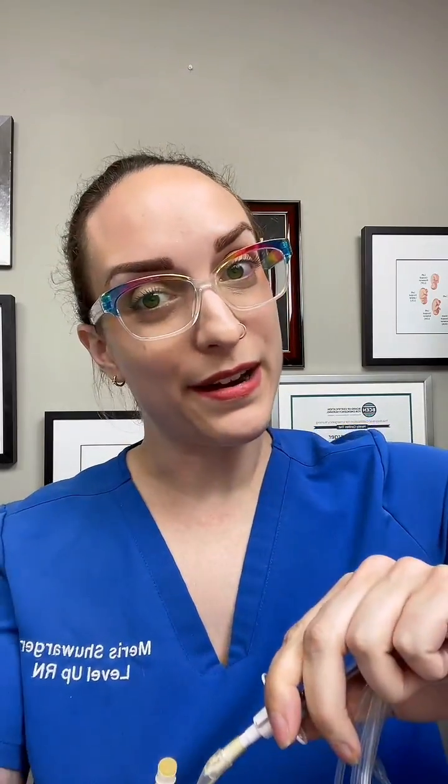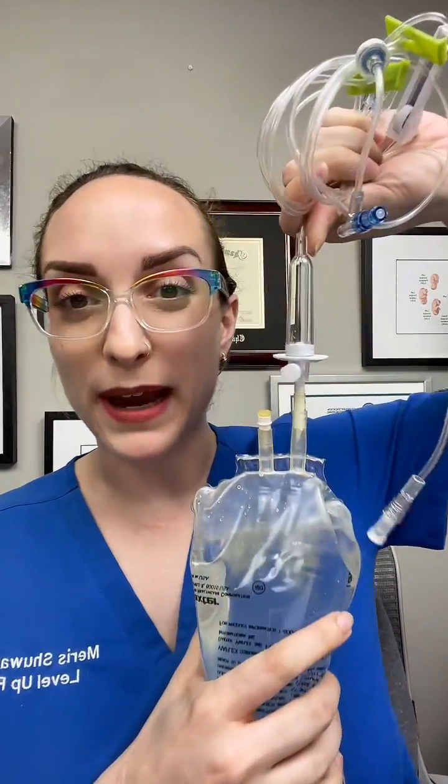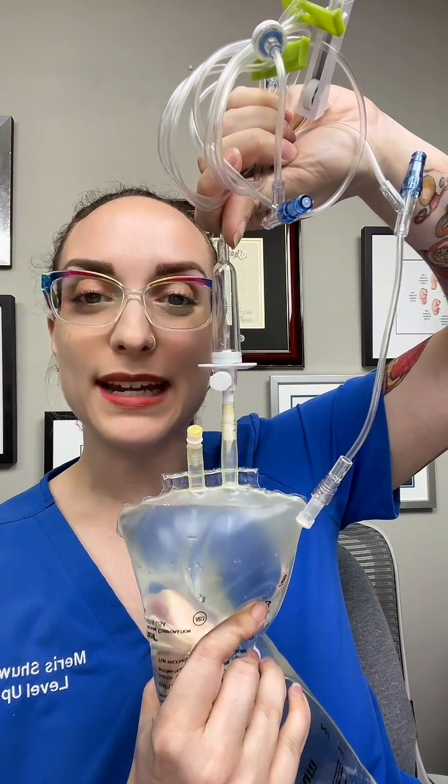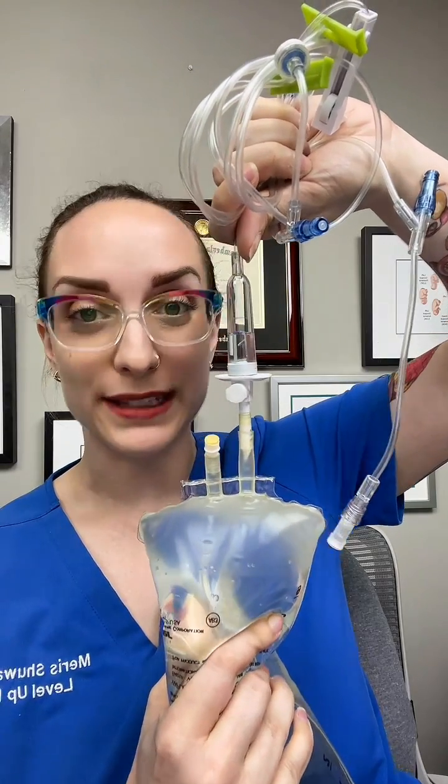I'm not in a hospital or else I would be wearing gloves to provide this kind of care, but you're going to uncap both of these and then go ahead and spike your line. Once you have fully spiked the bag, leaving it open to gravity, you're going to squeeze and get the air coming out. Squeeze until your drip chamber is half full, then stop.